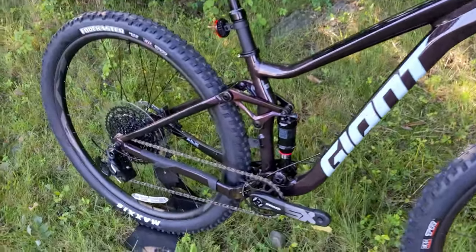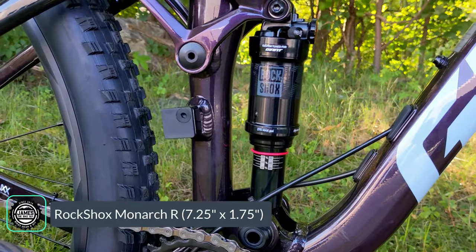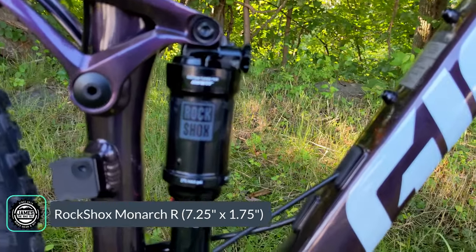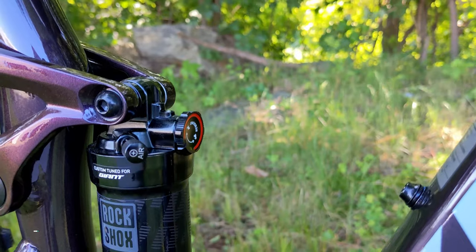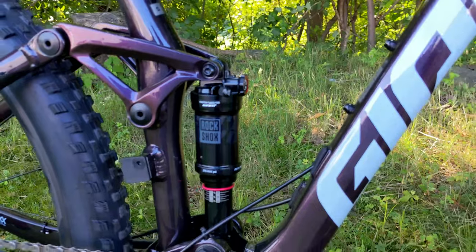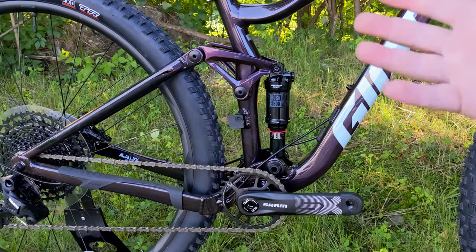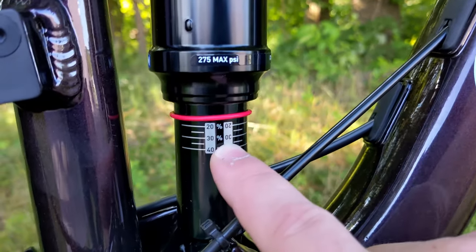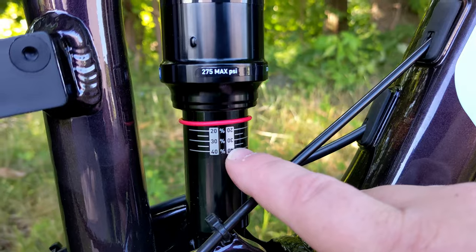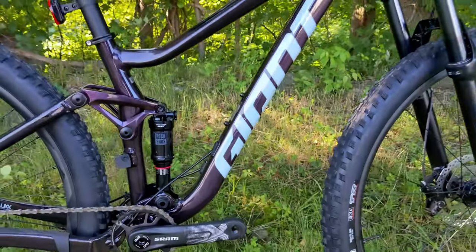Out back it's also running a RockShox rear shock — the Monarch R, which is air adjustable as well. There's no lockout, but you do have rebound adjust to control how fast the shock returns. Air adjustment handles compression. When setting up sag — the compression you get just from your weight on the bike — it has sag gradients printed on it, which makes setup much, much easier.